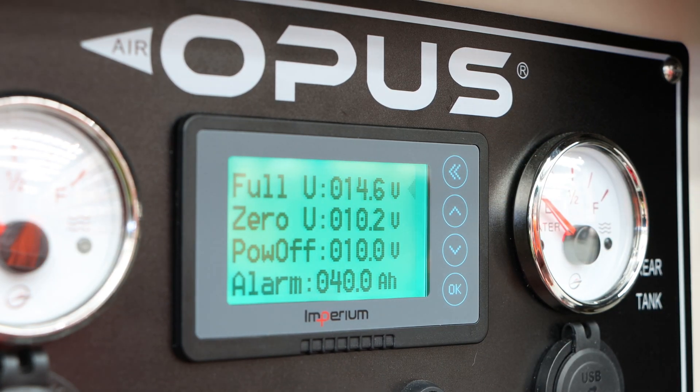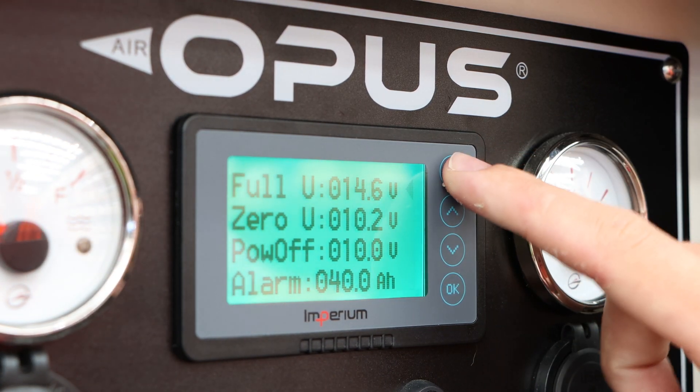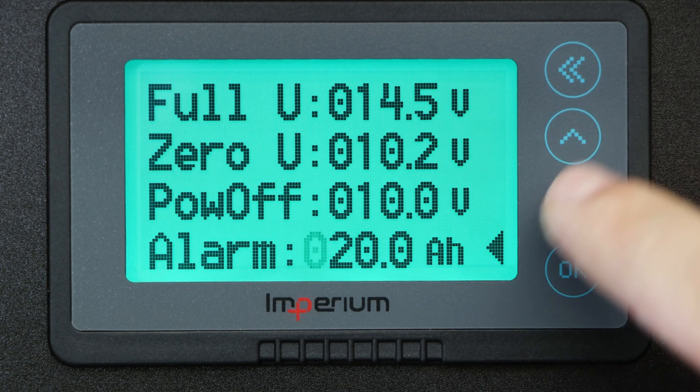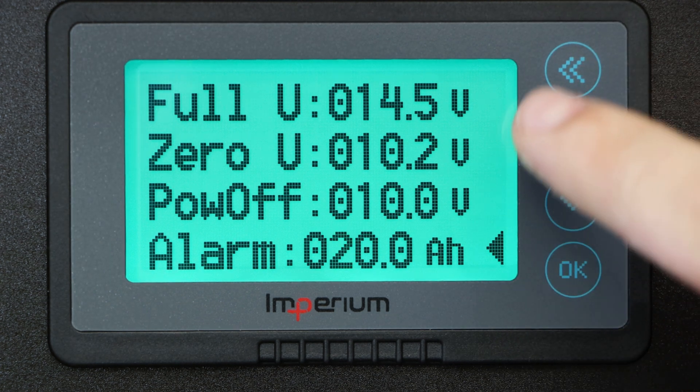This ensures that the smart shunt doesn't report a false state of charge when the battery is fully charged. It's also recommended to set the alarm threshold to around 20% of your overall capacity to ensure that you keep your batteries healthy and avoid deep discharge cycles that can damage them.